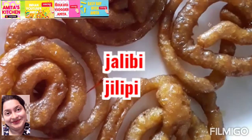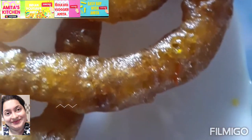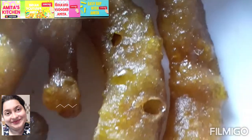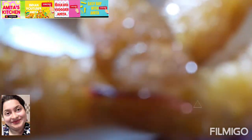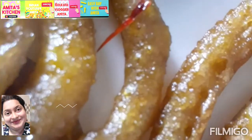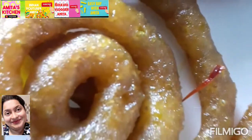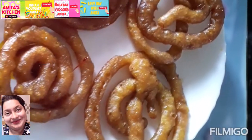Hey, hello! Good morning, how are you all, my lovely friends? Thank you so much for coming and joining my channel. My channel name is Yuzi Ravita Meeta. Today I am going to share with you a sweet dish — it's Jhalapi! Yes, in Bengali it's called Jhalapi. Please subscribe to my channel, press the bell icon for every new notification, share and like my video, and please watch the full video.